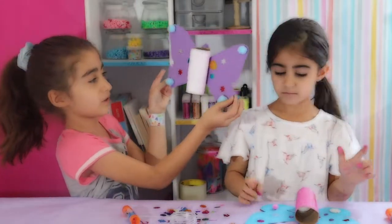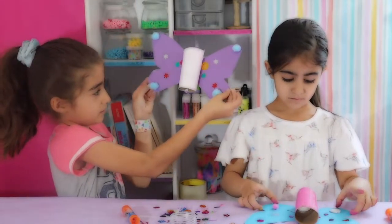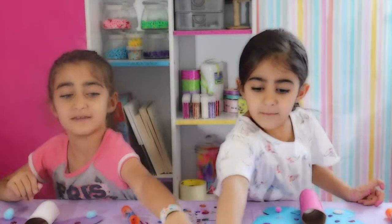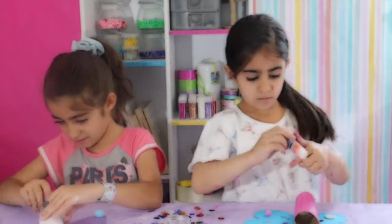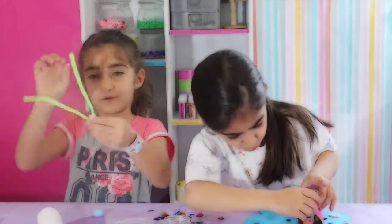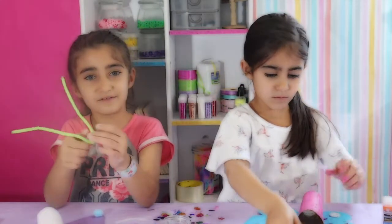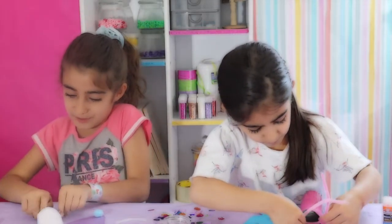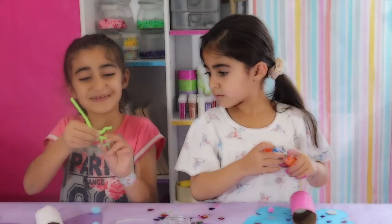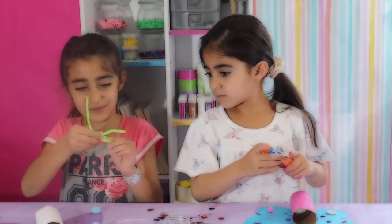This is how it will look when your bodies are glued on your butterfly. Now you can add your pipe cleaners for antennas. Put glue on the inside of your body, fold your pipe cleaner in half, and stick it inside the body. It might be easier if you twist the pipe cleaner.